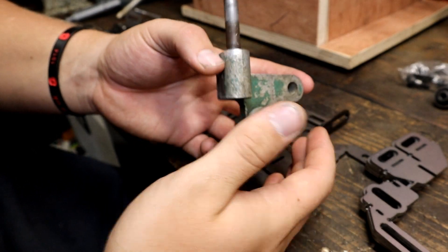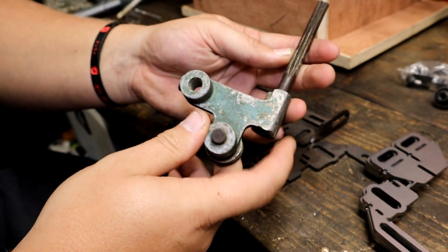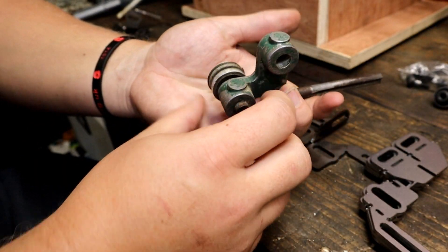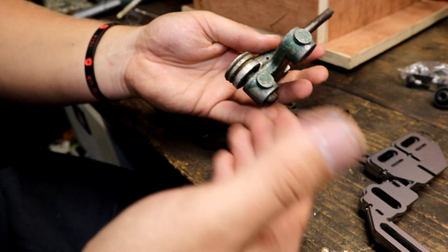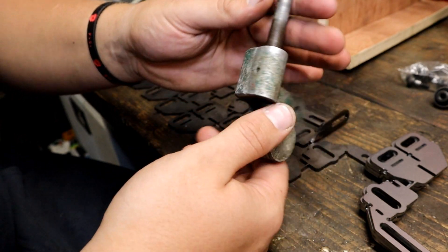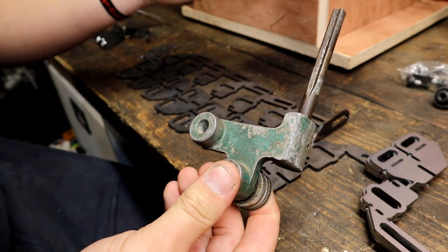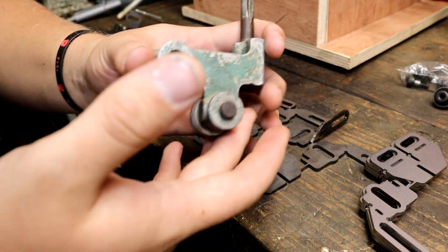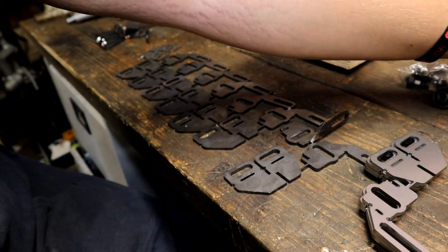Let me get you up to speed if you haven't been following along with this series. This is the original blade guide and it used a spiral band, so it wasn't your typical toothed blade that you'd be familiar with. We got rid of this and we're converting our bandsaw over from the spiral blades to the more standard bands.